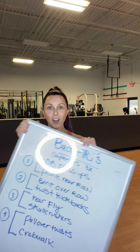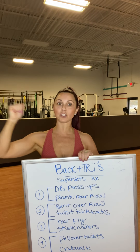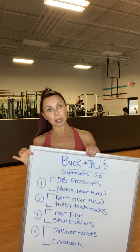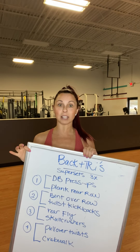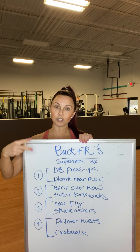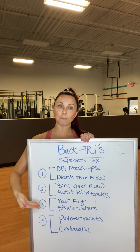Welcome to another episode! Today we've got back and tris — working the back side. Back and triceps is an awesome combo to do. I know most people usually do chest and tris, or back and chest, but this is a good way to mix it up. You have four supersets: one back exercise, one tricep exercise. Go through each set for three rounds, then move on to the next one. Let's do this!